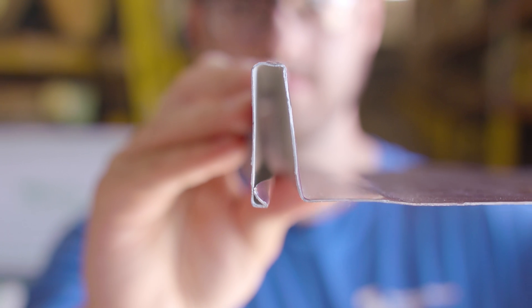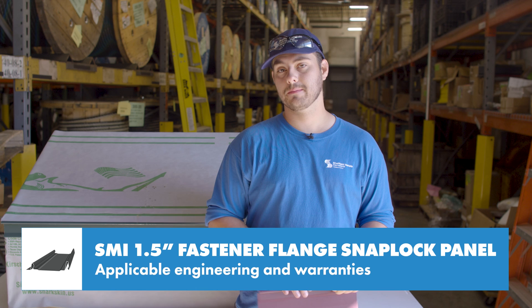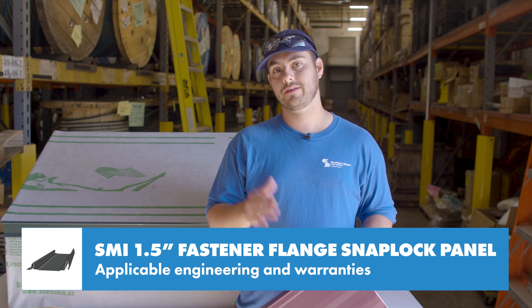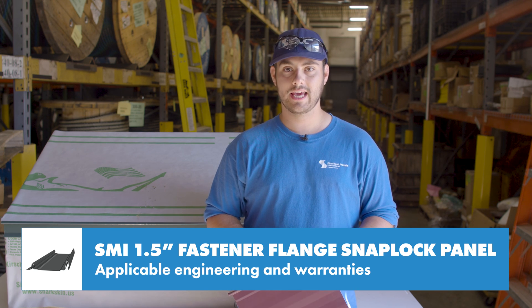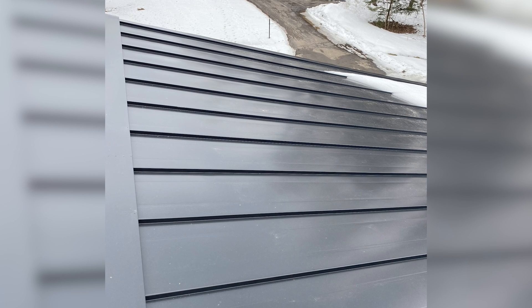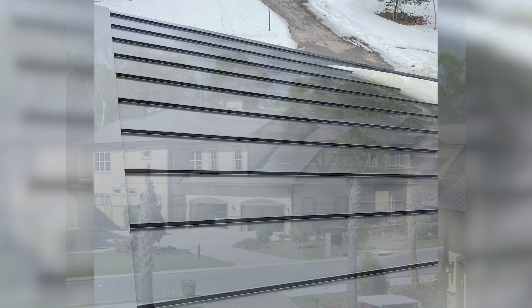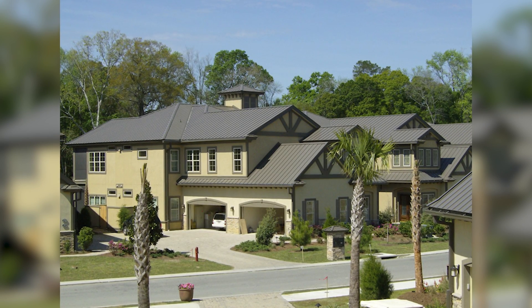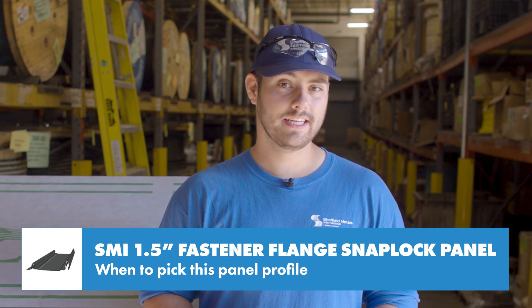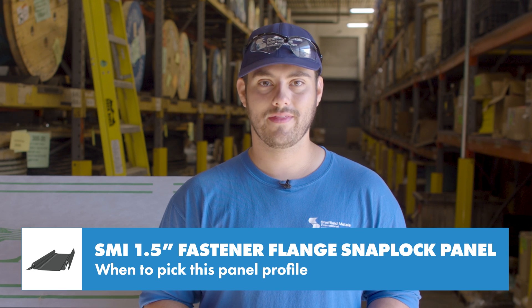Always check your local building codes to make sure it meets the requirements of your area. Engineering is important because it uses actual data gathered about the exact panel profile and ensures that if you install your roof per those specifications, you're giving it the best chance possible to perform. For the SMI inch-and-a-half fastener flange, there are currently no engineering tests available, but this panel does qualify for the standard SMI 40-year PVDF paint warranty and Galvalume warranties.